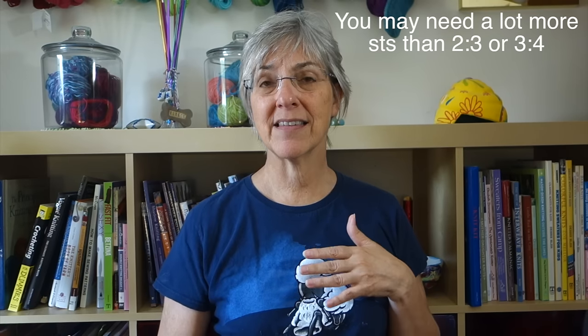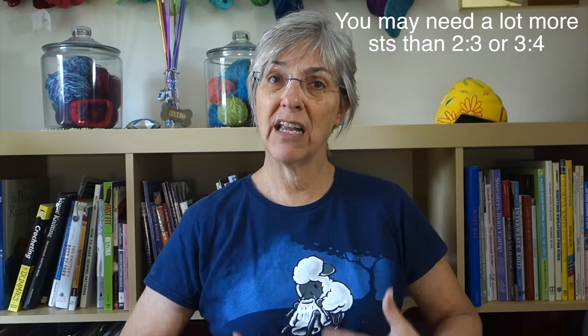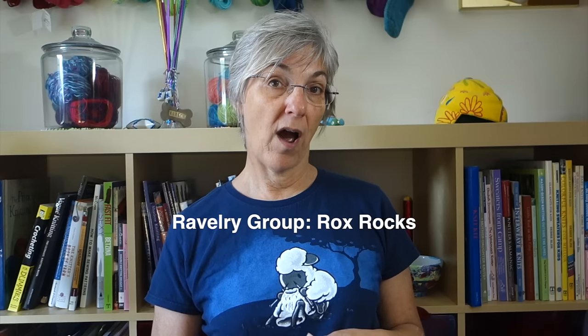For button bands, when picking up along a vertical edge, using the two-to-three or three-to-four ratio isn't always the best method, because ribbing can pull in and those ratios can result in cardigan fronts that are distorted. So next week I'm going to talk about strategies for picking up stitches for button bands. In the meantime, if you have any comments or questions about today's video or suggestions for future videos, you can leave those in the comments below or join the discussion in my Ravelry group, Rocks Rocks.